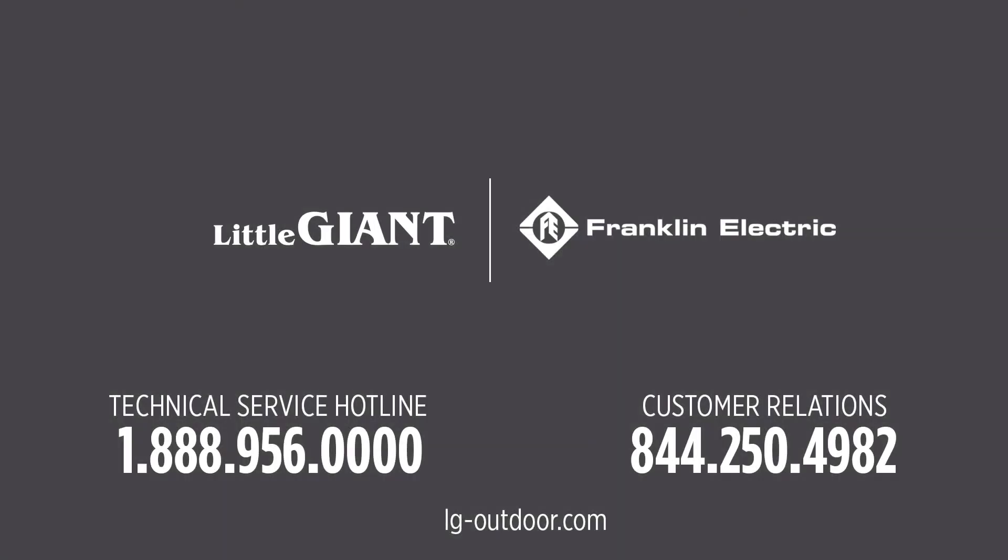Be sure to visit your local dealer or purchase your Little Giant decorative water products online. Thanks for choosing Little Giant.